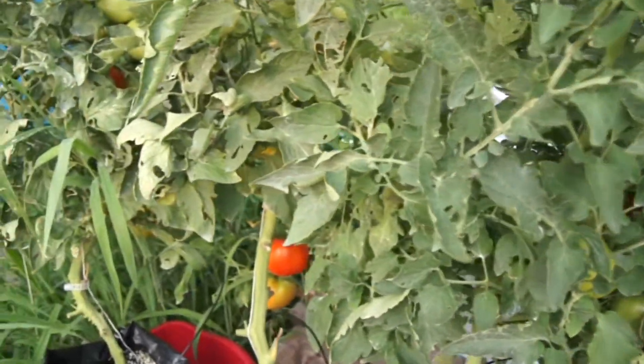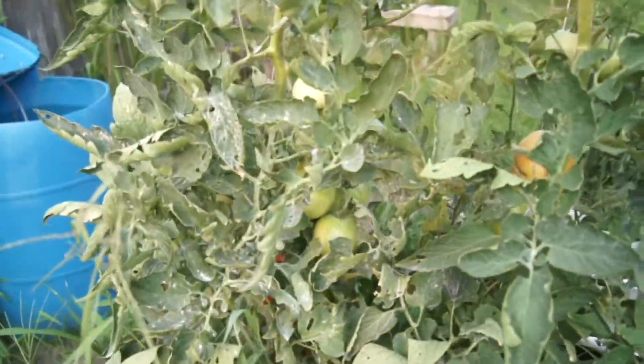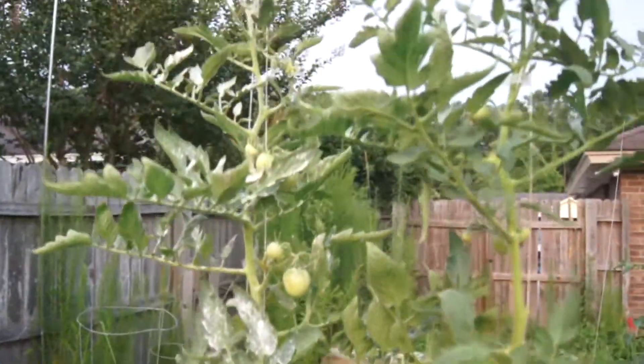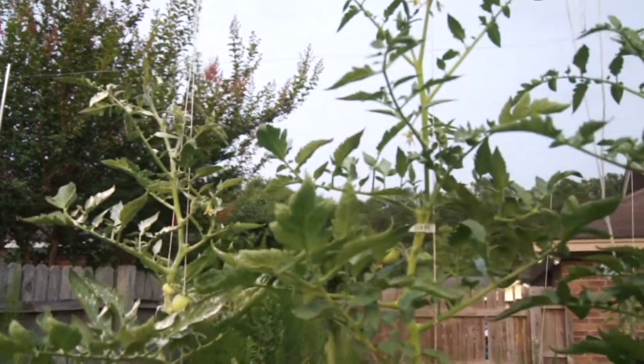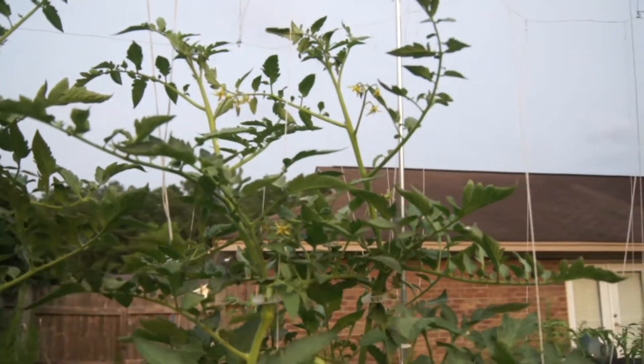I picked 25 pounds the other morning and I've still got fruit to pick. I've been giving tons away, just like I planned. I can't complain.